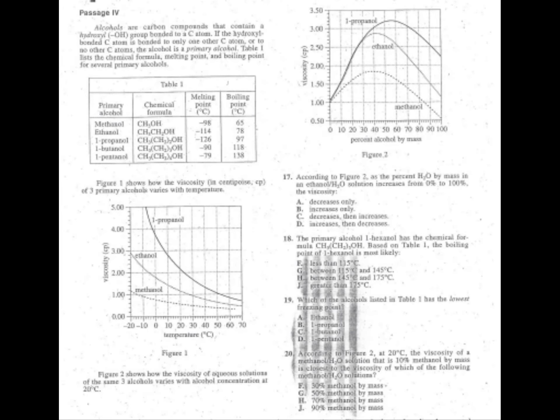Problem twenty. According to figure two, at 20 degrees Celsius, a viscosity of methanol solution at 10% has a value closest to the viscosity of which methanol concentration? Find figure two, then find 10% on the axis. Go up until you hit the methanol line — then come over to find what percent that corresponds to on the other axis. It looks like 70. The answer is H.